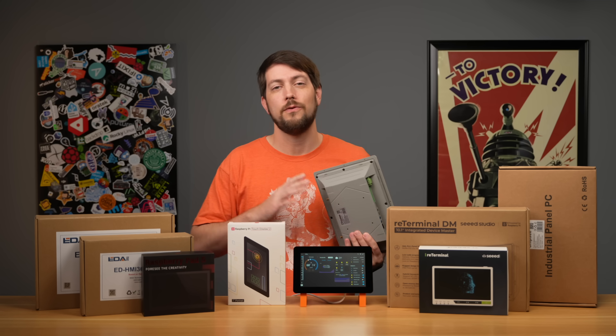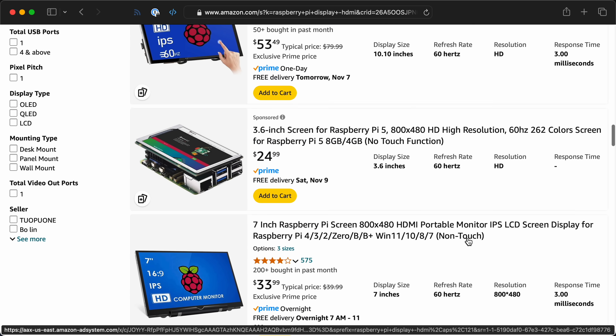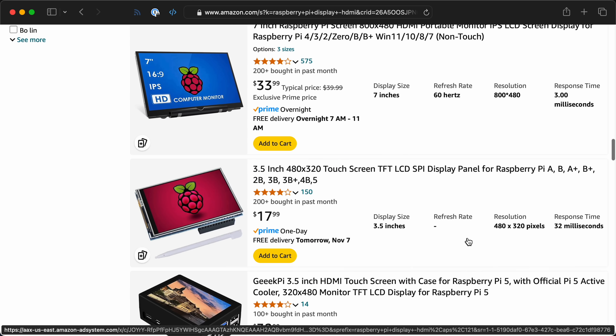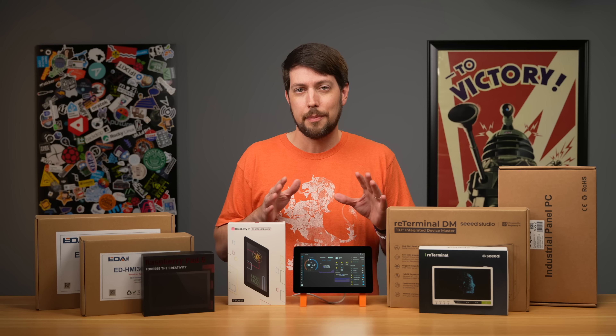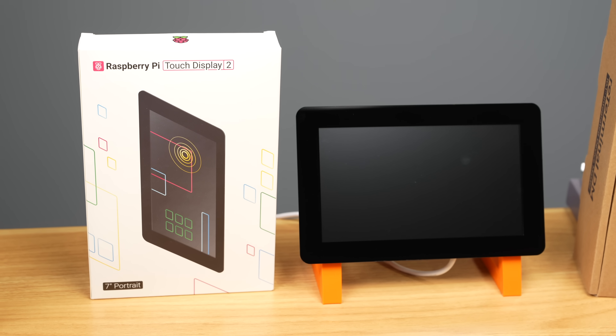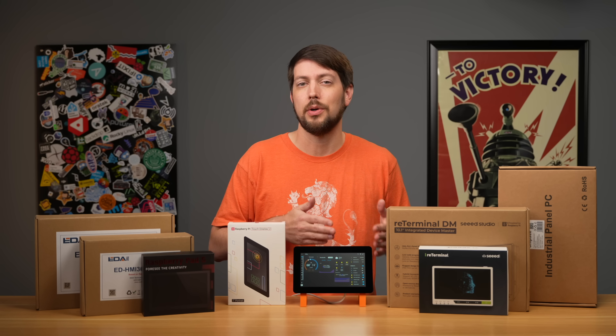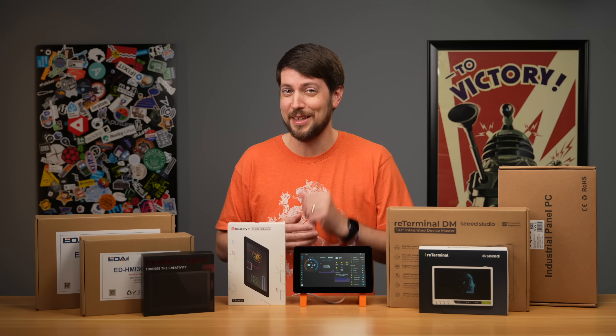If you want to build something fully custom, there are certainly worse options. Some cheap displays from Waveshare, Amazon, or AliExpress are an absolute pain to get working. The best thing about Raspberry Pi's own screen is that it's supported out of the box — that support is baked right into PiOS, and they've been making touchscreen support a little better every year. Keyword: little.